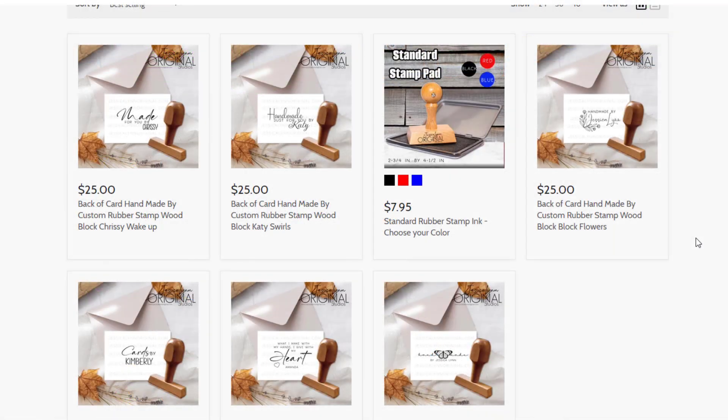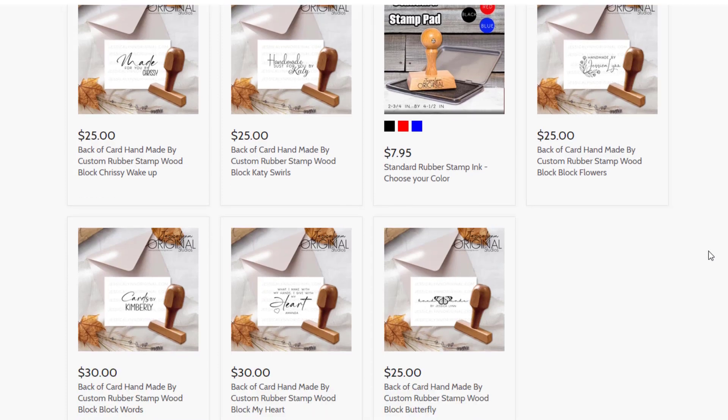Faith A, congratulations! Thank you everybody for entering. I will contact you so you can go ahead and choose one of these stamps, and then I will go ahead and get you that proof and we'll get it shipped out to you. So Faith, watch for that communication.